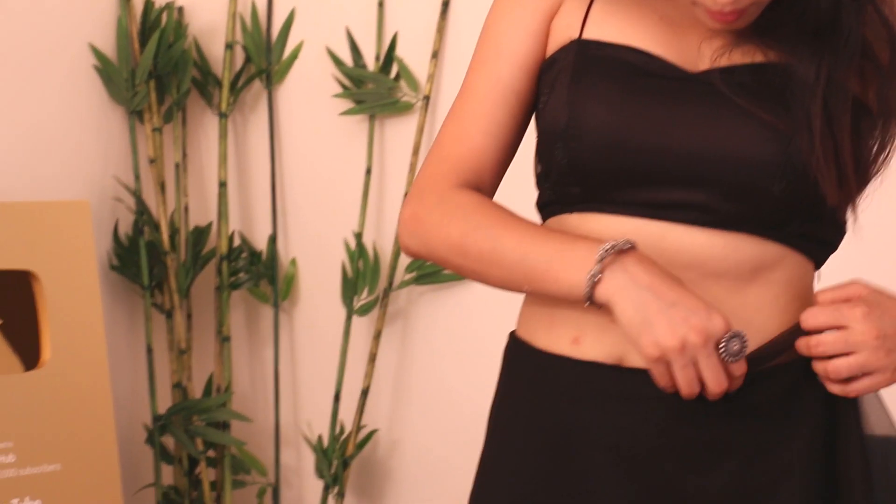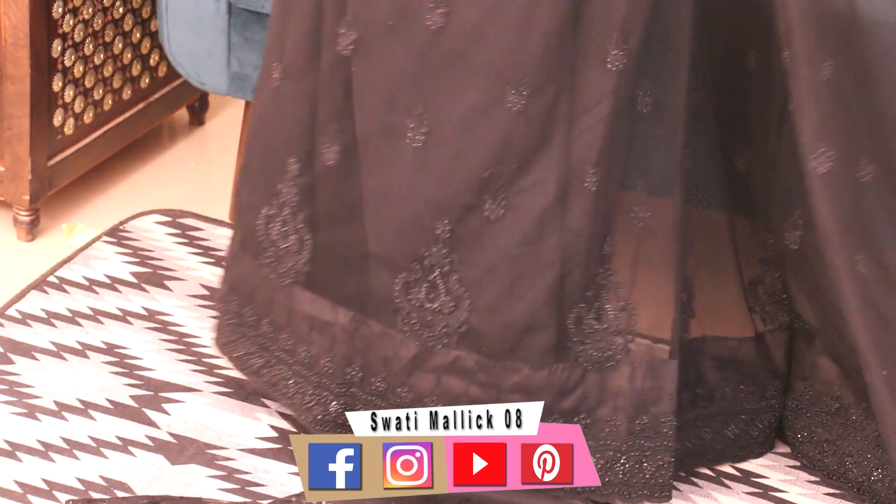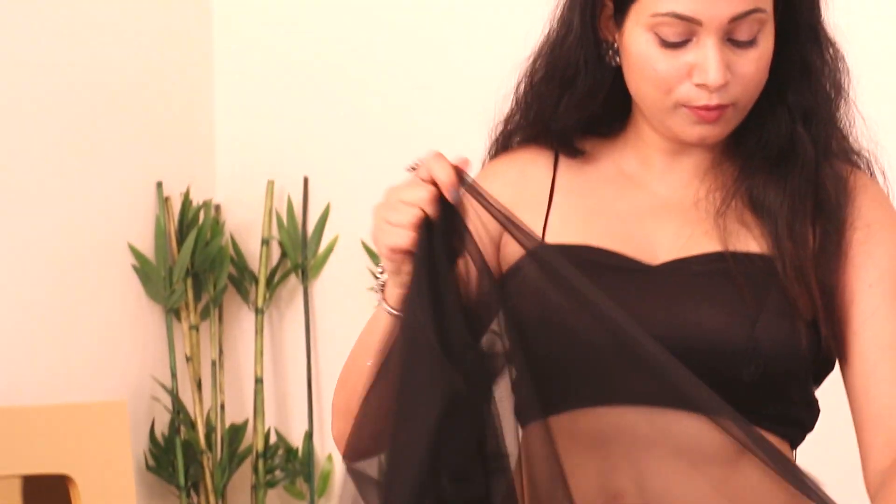You can see that I have worn it from the top — same as Shanaya Kapoor. We have worn it from the top and it touches the floor. Shanaya Kapoor has worn it from the top, but we are wearing the normal sari.